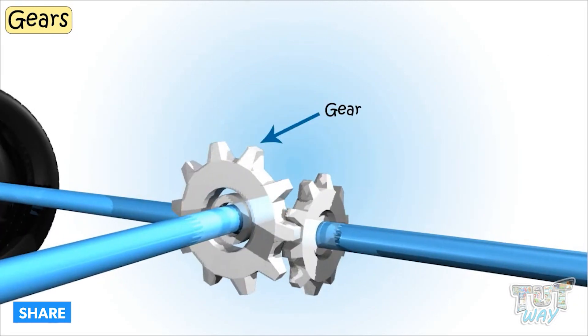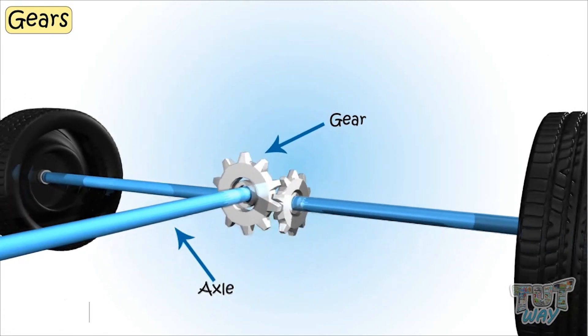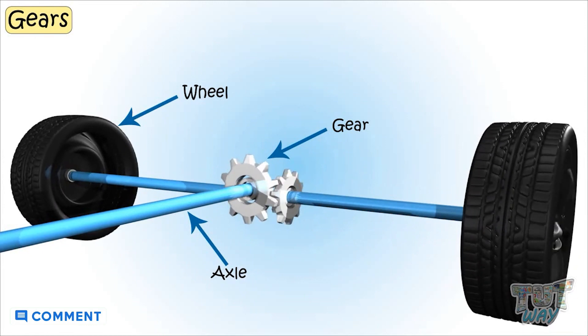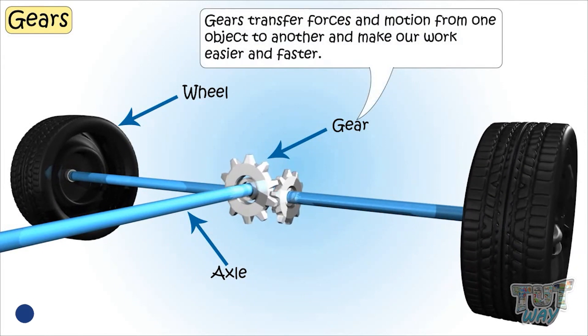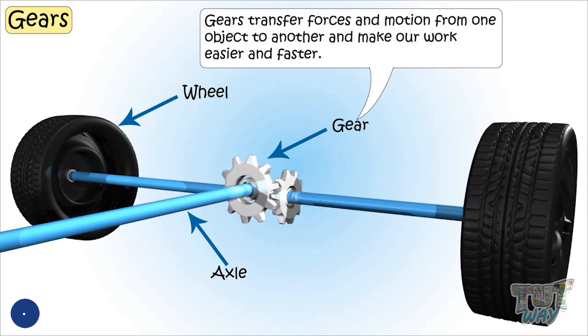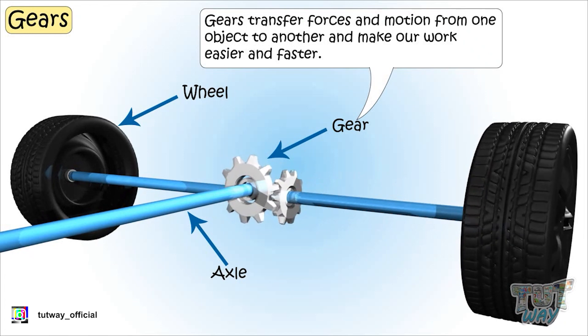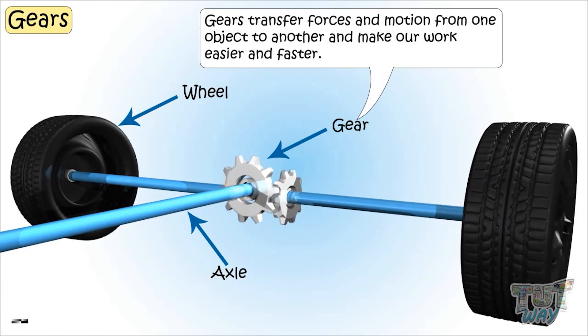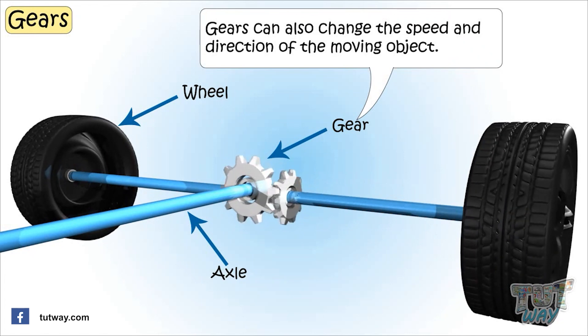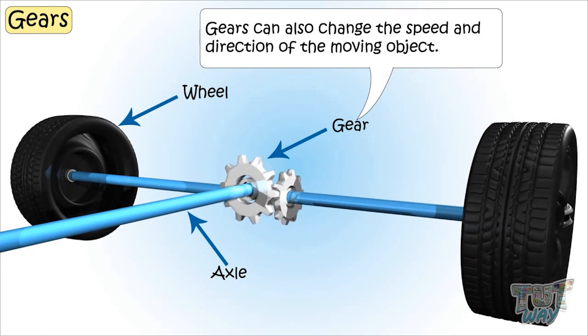Gears turn on the axle, which in turn turns the wheel of the object to be moved. So gears transfer forces and motion from one object to another and make our work easier and faster. Gears can also change the speed and direction of the moving object.